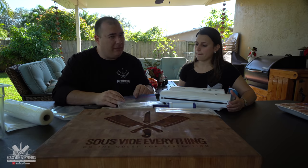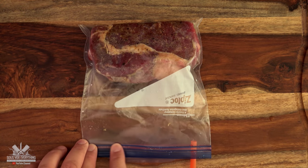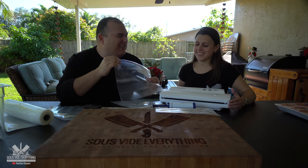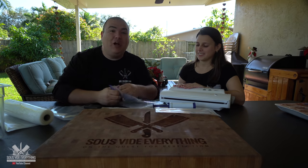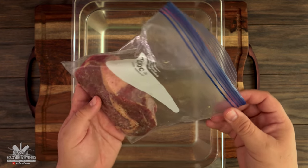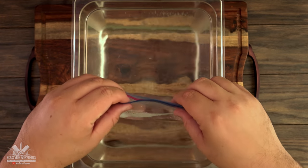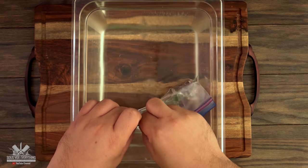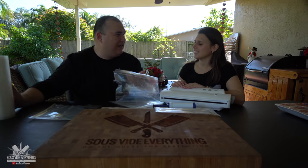The other option I don't recommend is putting your steak in the bag with a straw on the side and sucking the air out manually — you'll get an amazing taste of raw meat together with garlic powder and stuff. It's disgusting. Don't do that. The better option is called water displacement: you put your steak inside, fill the container with water all the way to the top, and as the steak goes down it automatically takes out all the air, then you seal it along the edge.